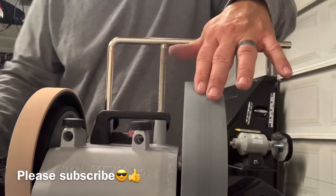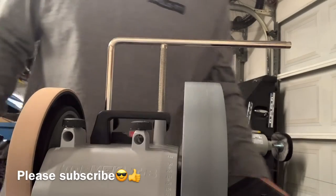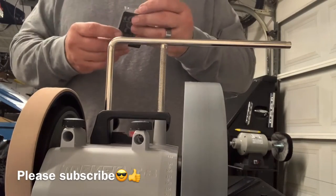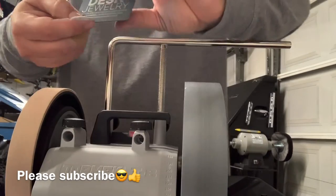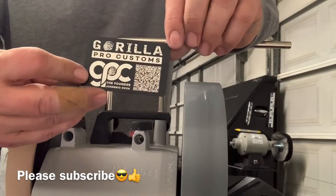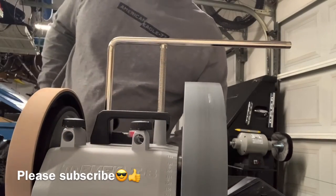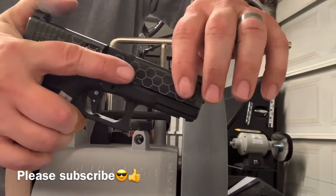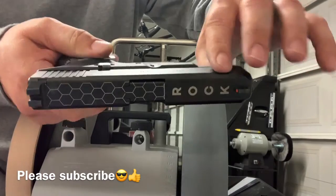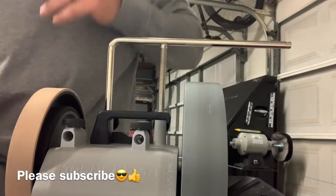We'll try a little bit with the 1000 grit first and just see what happens. I don't think it's going to do anything, but we're going to find out. I brought an extra card home tonight — these are stainless steel. Destro is one of our companies, and of course Real Pro Customs, we do knives, guns, and some really cool stuff.